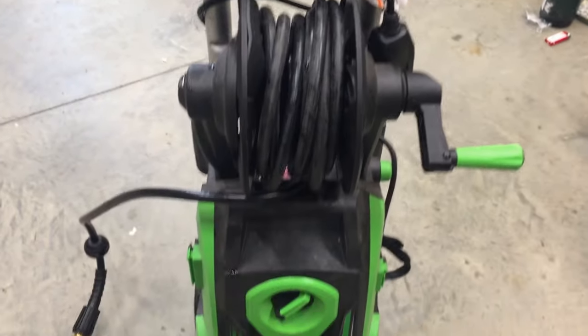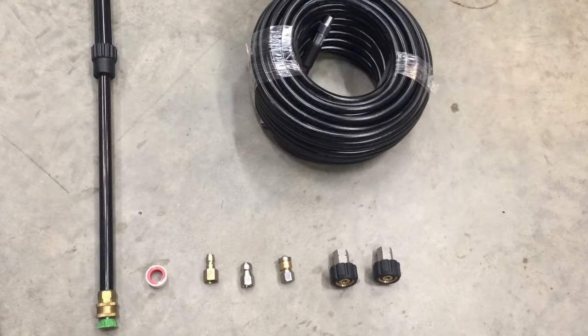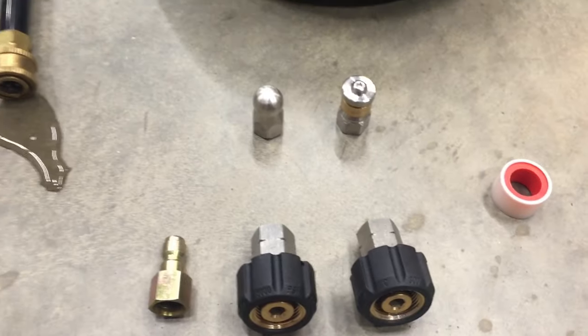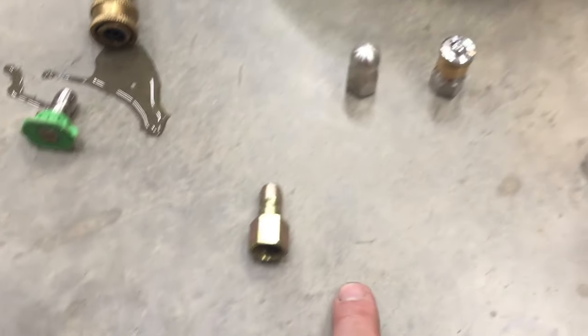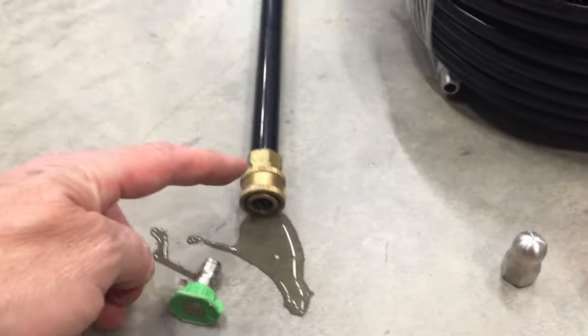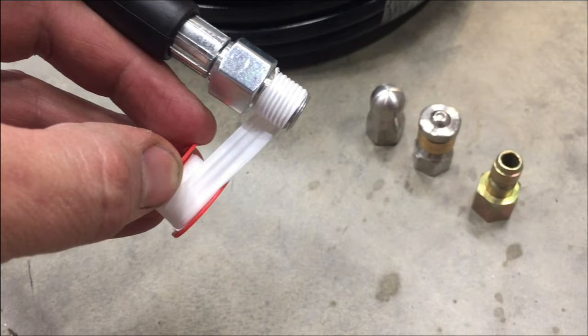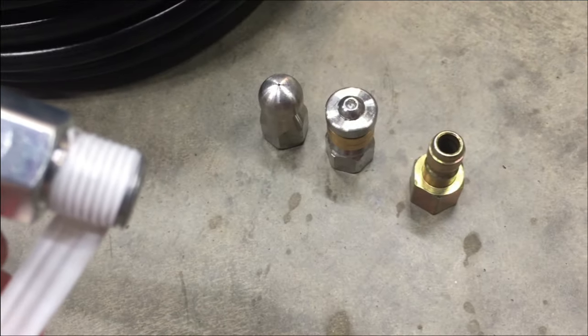So we're going to clean it out using this pressure washer and this jetting hose set. This comes with a hundred foot hose and various ends we can put on it. We won't use these — these two are actually to do the jetting. This will go into the end of our wand on our pressure washer. You just wrap these threads four or five times with the provided Teflon tape and then screw on the tips.